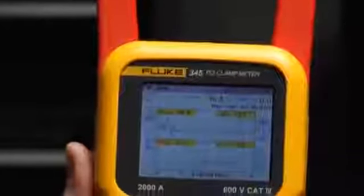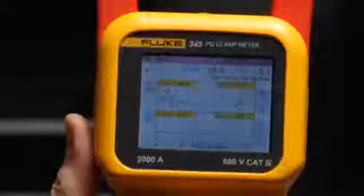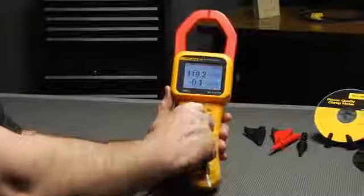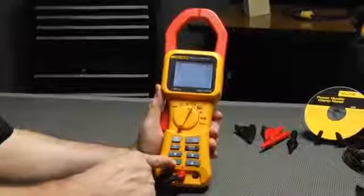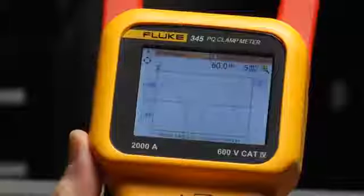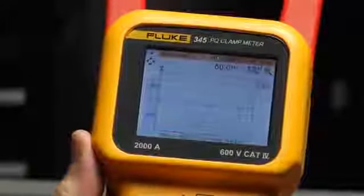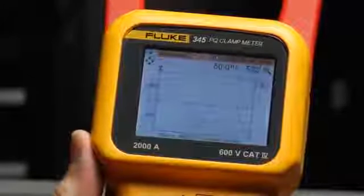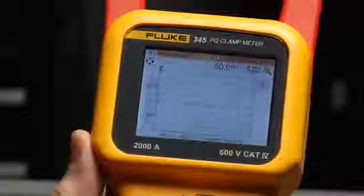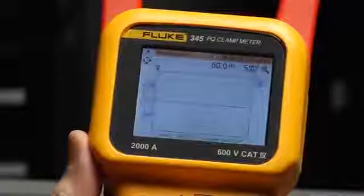To really understand the behavior of your electrical system and the equipment connected to it, you need waveform and harmonics data. Turn the 345 to waveform and select either voltage or current waveforms to begin taking measurements. If the waveform is flattened on top, you might see erratically operating equipment due to malfunctioning power supplies. If the current is drawn in pulses rather than a nice clean sine wave, it's likely that you have an electronic load and possible harmonics problems.